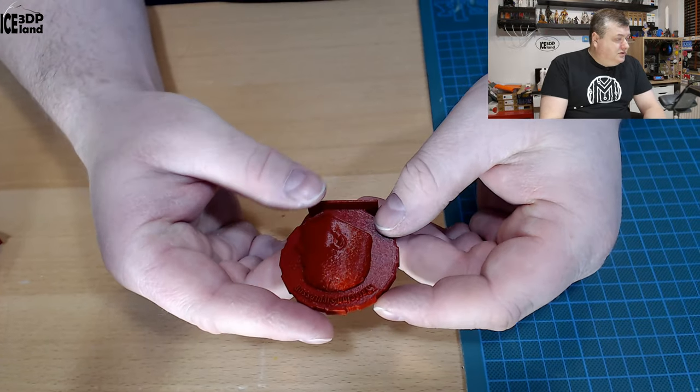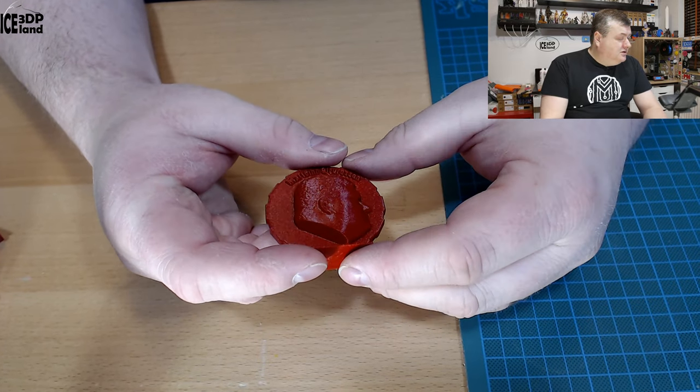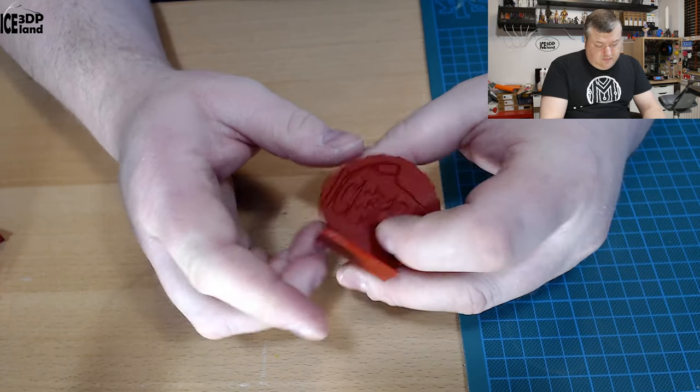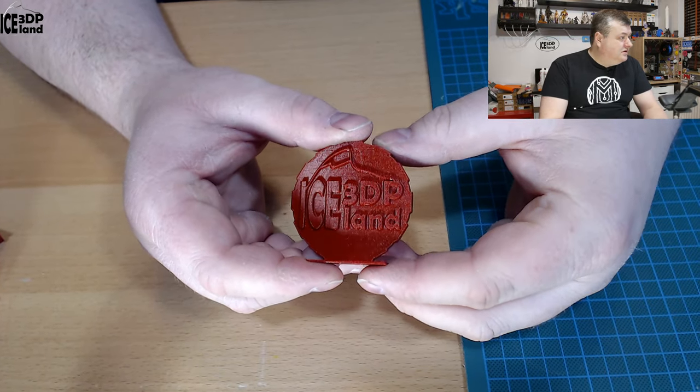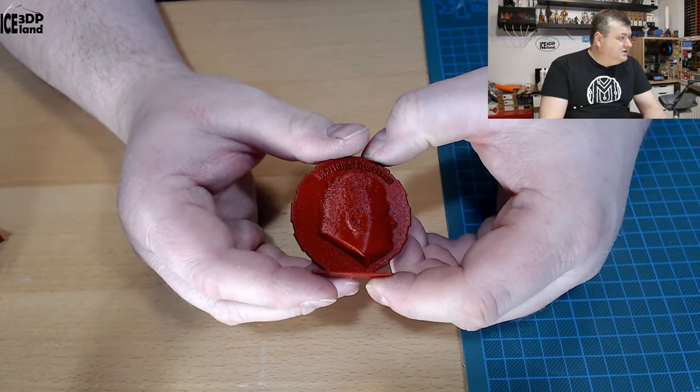Then I did my Maker Coin. That as well came out really good — no issues. The letters came out fine, and the back side as well with the logo. You can see how shiny it is.